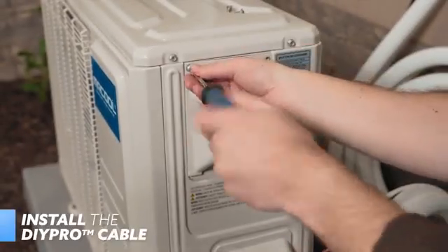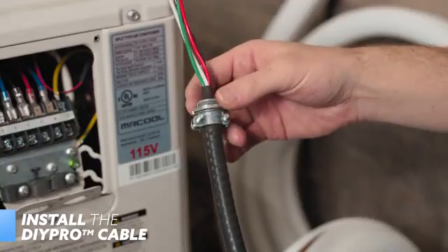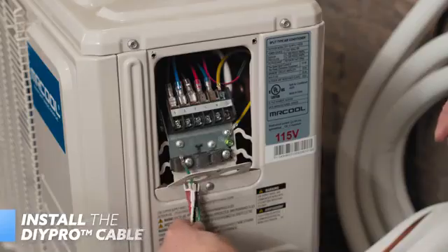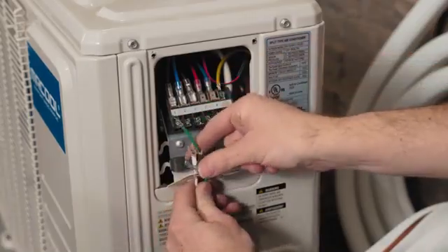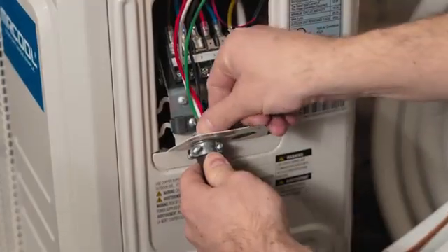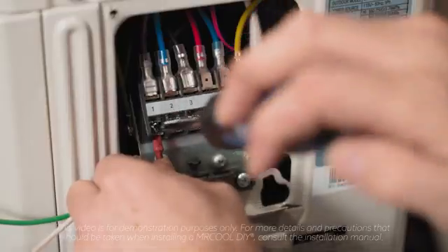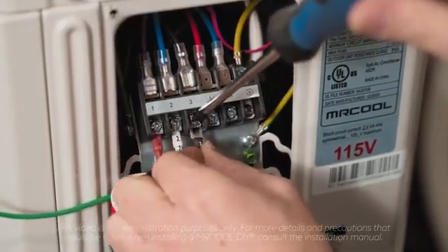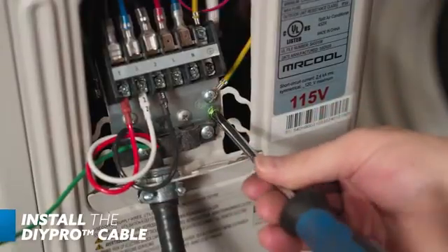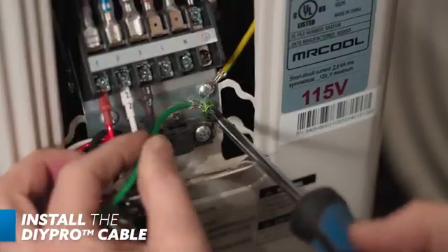Up next, remove the wire cover from the unit by loosening the screws attaching it to the condenser. Then remove the ring from the DIY Pro Cable by turning it counterclockwise. You'll pass the DIY Pro Cable through the hole on the left of the metal panel before re-securing the ring, thereby securing the cable to the panel. Then you'll connect each wire to its component terminal, with one going to one, two to two, and three to three. The green neutral wire will be secured by the green screw on the terminal plate — it will be unscrewed, placed inside the green wire's hole, and then re-screwed into the same hole on the terminal plate.